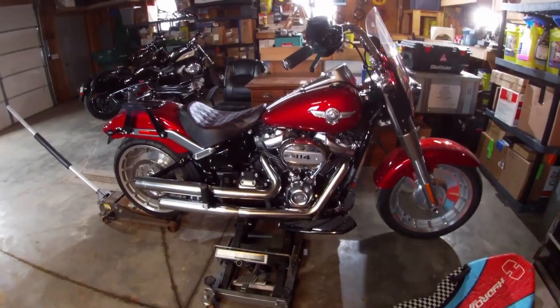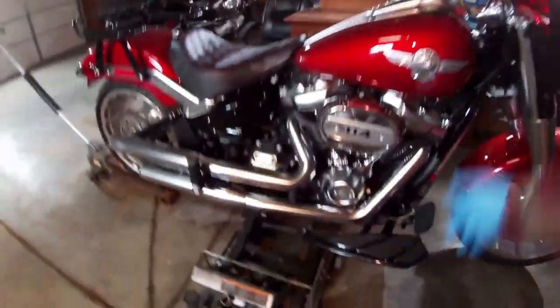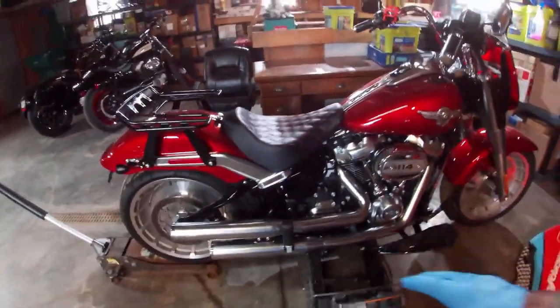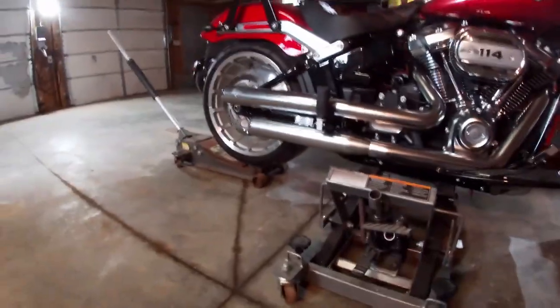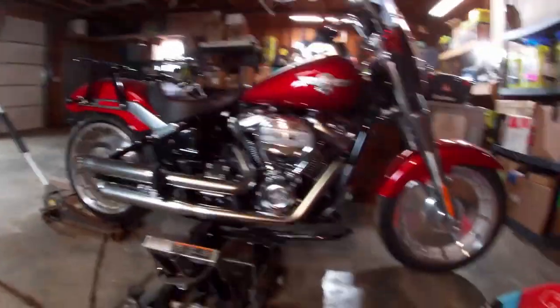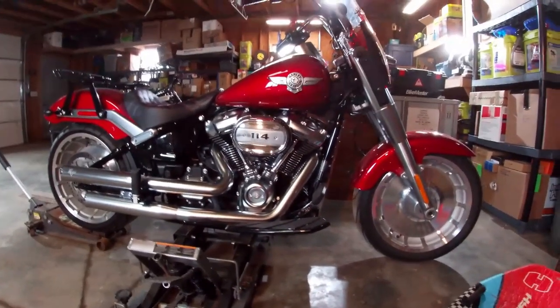I don't have a great way to tie the bike down to this frame lift. On one side I could get the handlebar and rear rack down to the lift, but on the other side I can't reach the tie-down points, so I'm not going to tie it down at all. I have it at a level where the front tire is barely touching the ground and the rear is just off the ground. I put my low-profile floor jack under there with just a little tension on the rear wheel, because these wheels are so heavy that pulling one off could tip the bike.